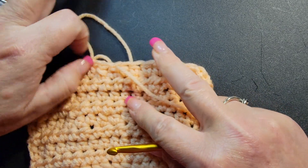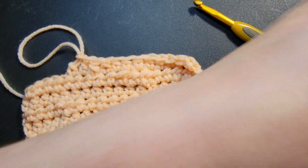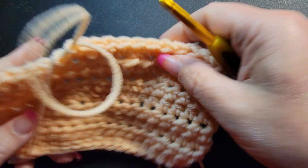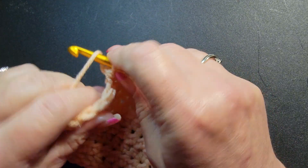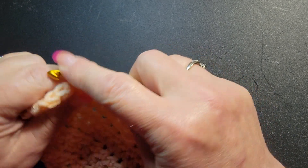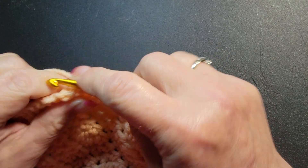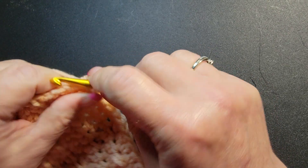With these you just cut, and then you don't even see it — people cannot see where you did your join. So it takes a lot of stress off of you for worrying about tails and all that other stuff. This will work with any thickness of yarn and really any stitch.